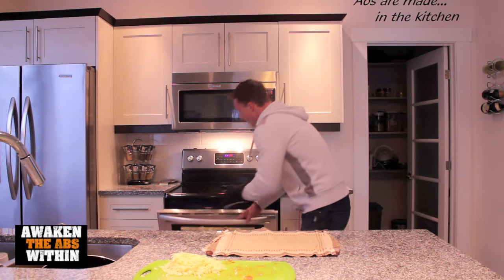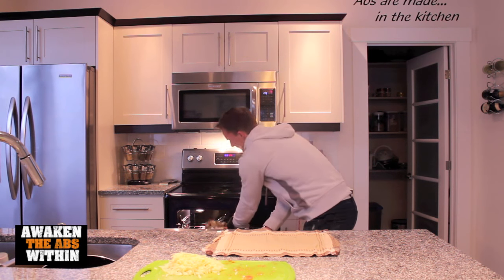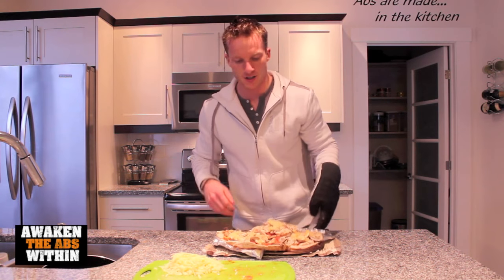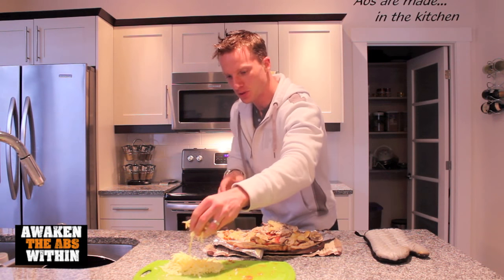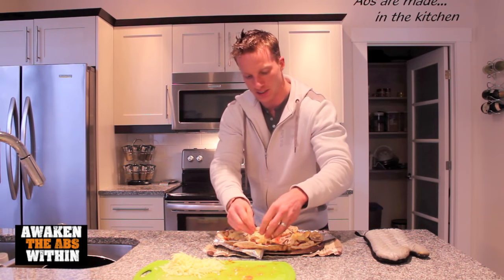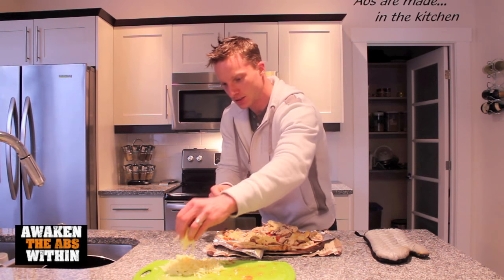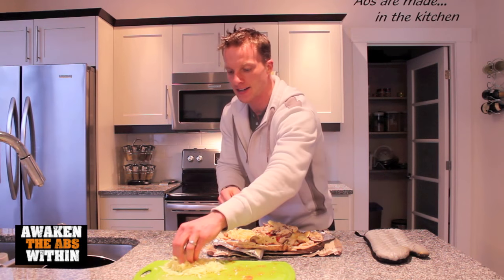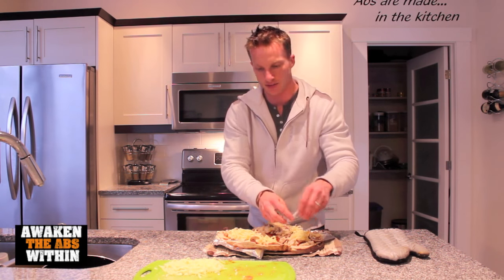The buzzer just went off. Take these out of the oven. So this was the pre-bake before you put the cheese on, just to crisp up the crust. I like to put just a little bit of cheese — I don't like too much cheese — just a little handful on each. Then it goes back into the oven for 2 minutes.